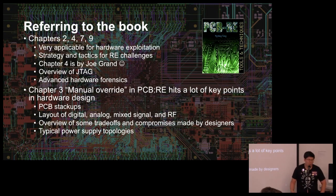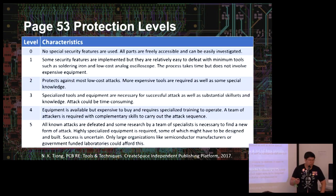Referring to the book — PCB RE — I hope everyone buys it, it's a really interesting read. There's a chapter Joe Grand wrote that's applicable for hardware exploitation, even though most of the book focuses on legacy hardware — like recreating a control board for a power substation when the manufacturer went out of business. A lot of the same principles apply to hardware exploitation as well.